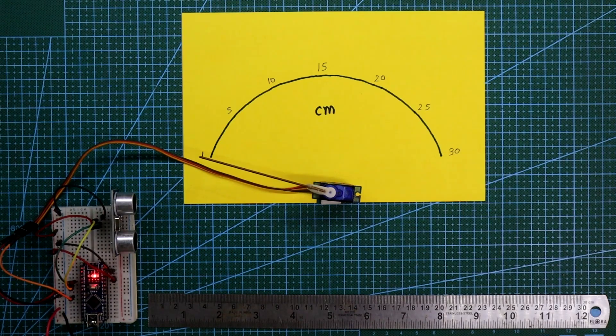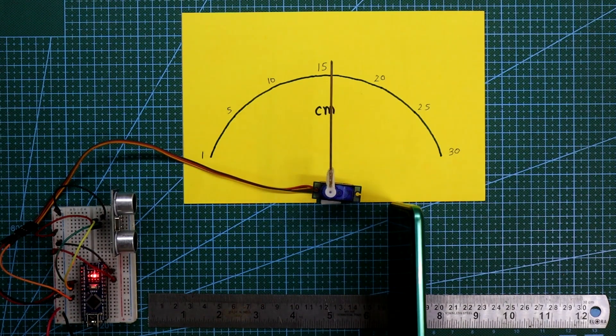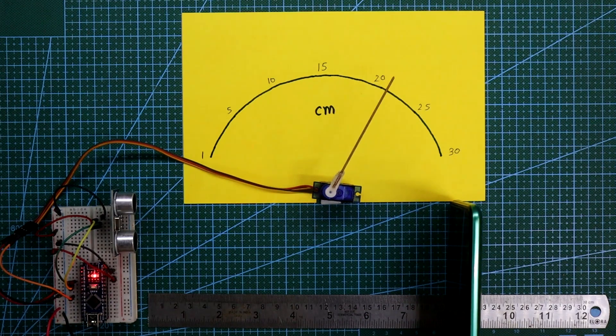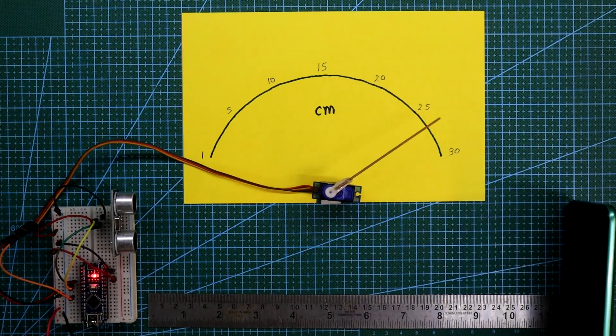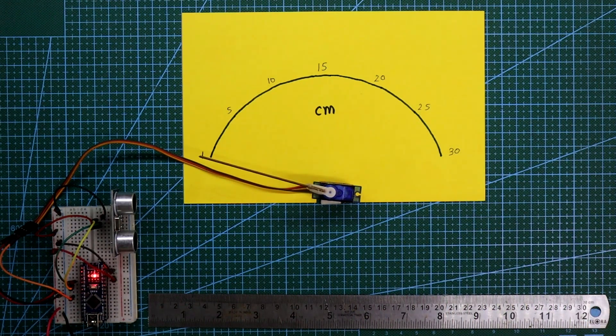This is how you can make a distance indicator using a servo motor. That's all for today. I hope you liked this video. If so, please like, share, and subscribe to my channel. If you have any doubts, please let me know in the comment section. In the next video I will show you another topic. Stay happy and I will see you in the next video. Thanks for watching.